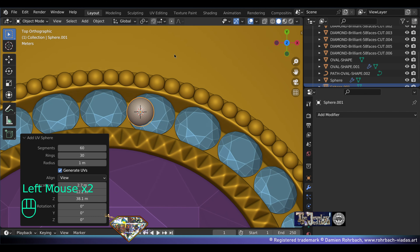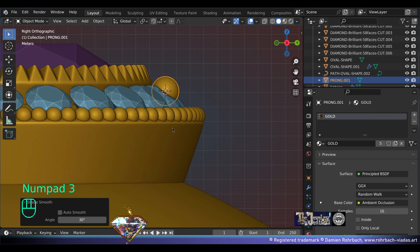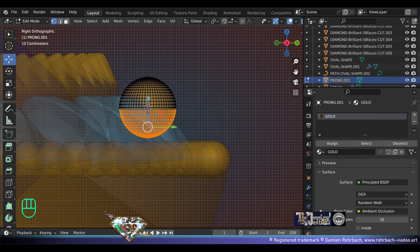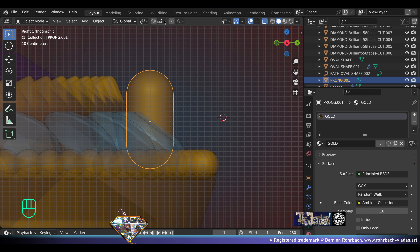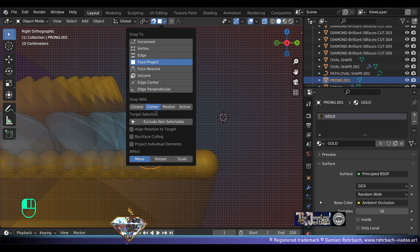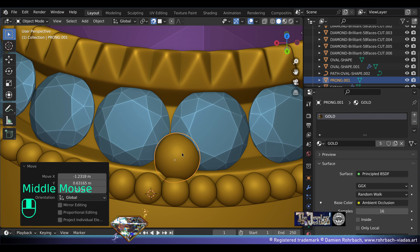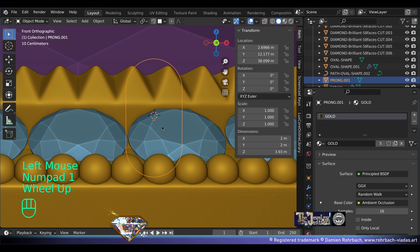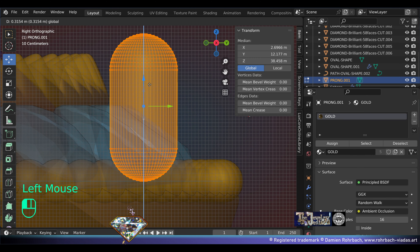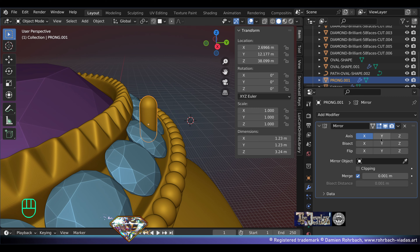Now we need prongs with diamonds. Top view, add mesh sphere — same resolution as earlier. Gold, smooth, origin zero-zero-one. Side view, edit mode, transparency — adapt the height. We need to adapt the center of mass to be pretty low. Turn on snap, project face, center and rotation to target — move, rotate. Test if the center of mass of the prong is correct and the size. The prong is too short — go back to edit mode, remove the magnet, lower a bit. Also the prong is slightly too big — adapt.